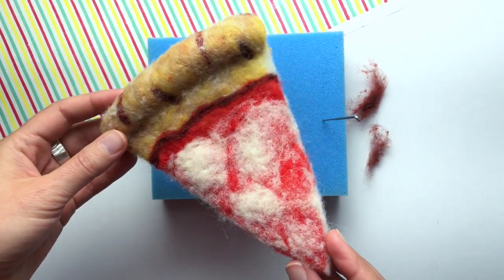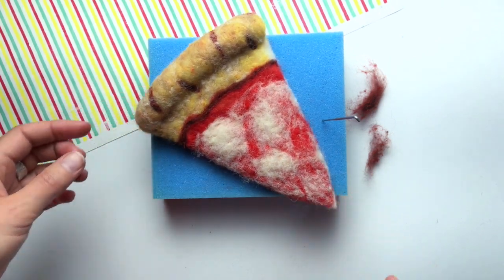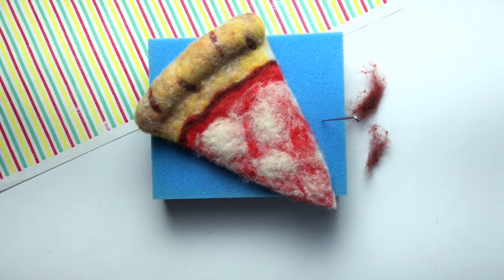Now that you've made your base slice, you can add whatever toppings you want. Choose a video and make the next topping of your choice — you can make as many as you want until you feel like your slice is complete. Happy felting!